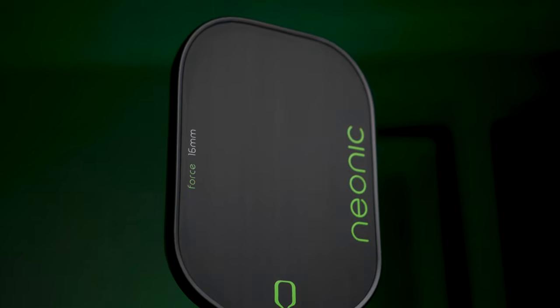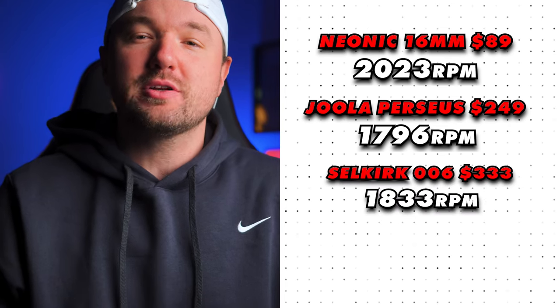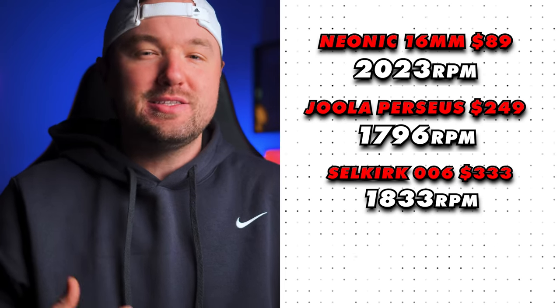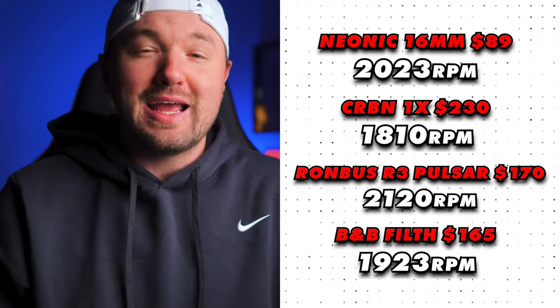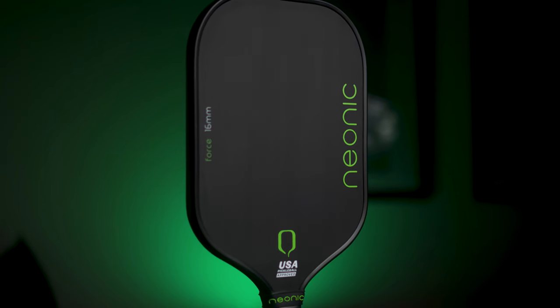Let's compare the Neonic to the most expensive paddles in the space. We have the Yola Perseus at $249 coming in at 1796 RPM, and the Selkirk Labs 006 at $333 coming in at 1833 RPM. Comparing to the top thermoformed elongated paddles: the Carbon 1X at 1810 RPM and $230, the R3 Pulsar at 2120 RPM and $170, and the Bread and Butter Filth at 1923 RPM and $165. Even with discount codes on the competition, the Neonic at $89 is literally half the price — if not one third — and is competing really well in the spin category.